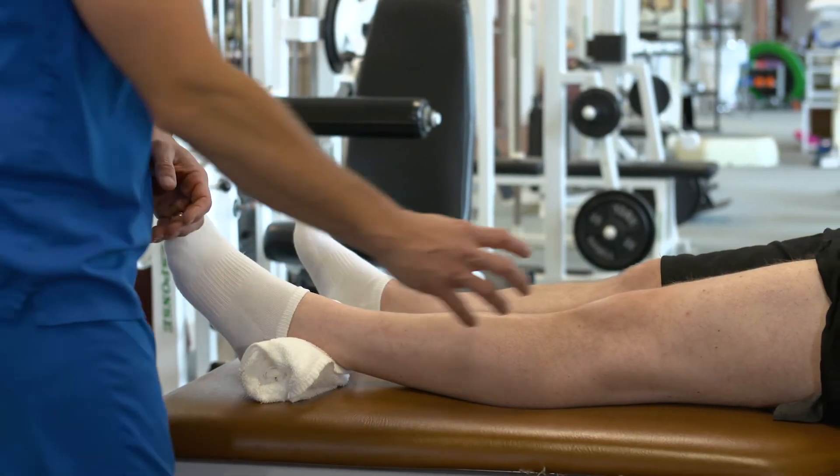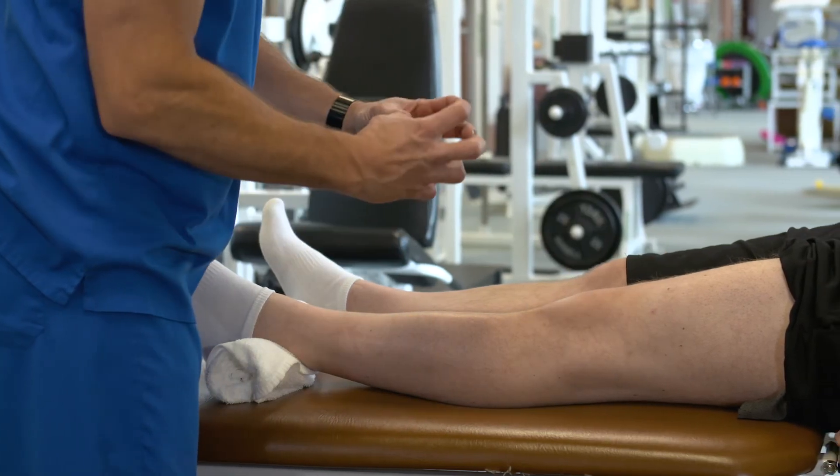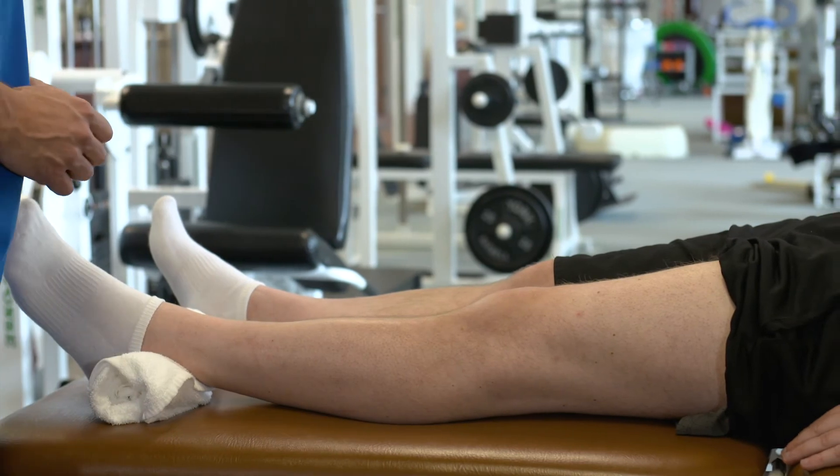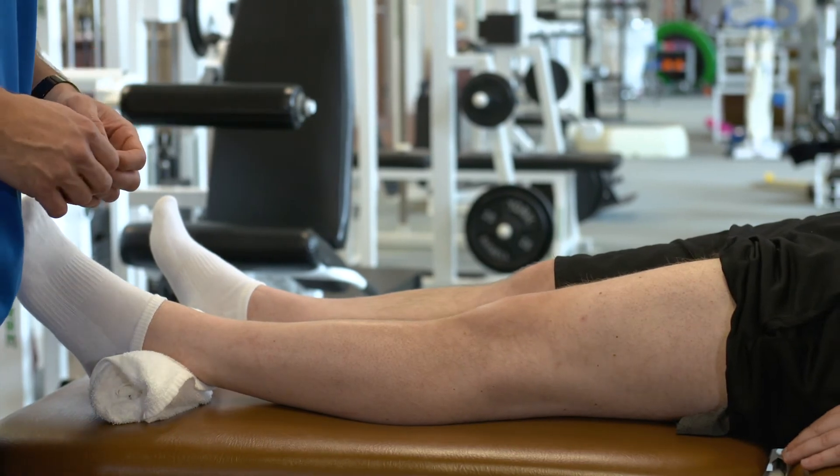You're going to try to hold that about five to ten seconds. You can see the quad muscle contracting and the kneecap moves up slightly, then relax. You're going to do that about ten times.